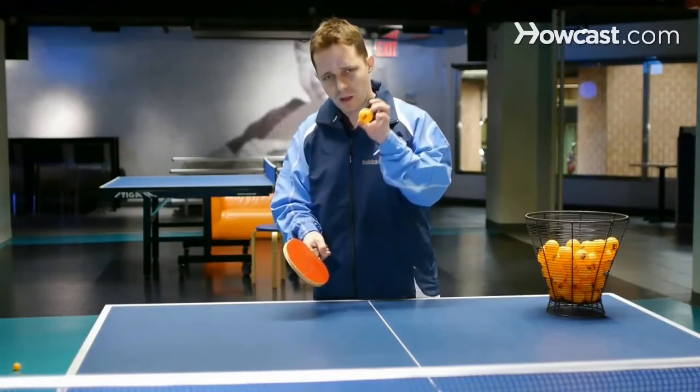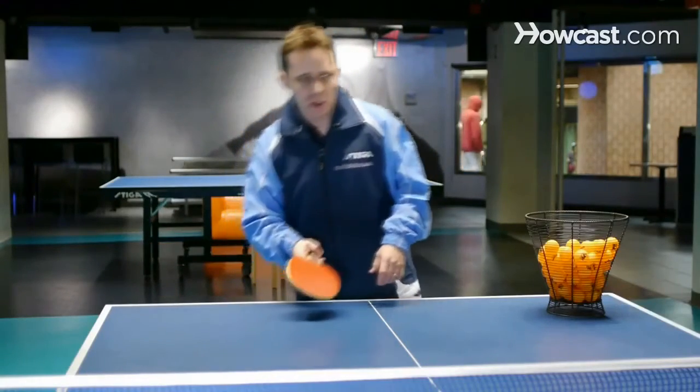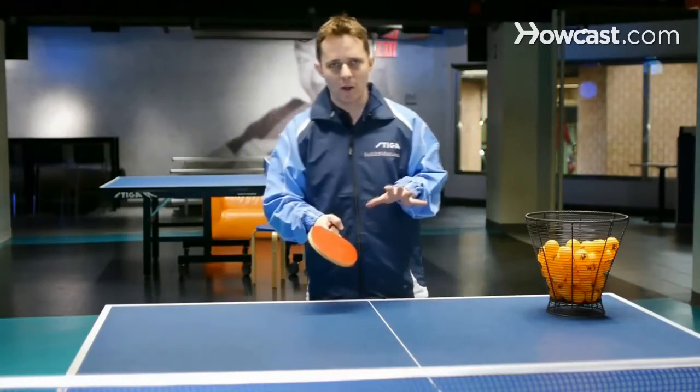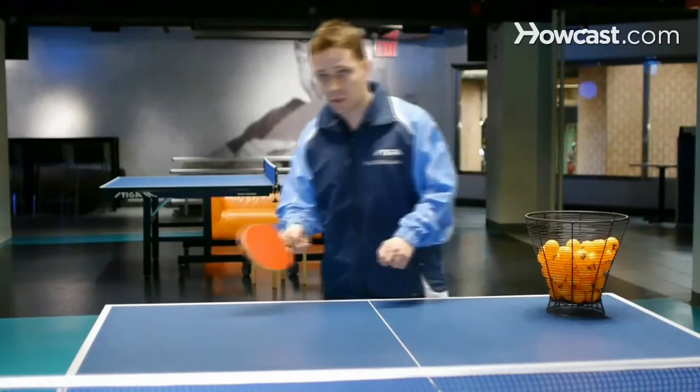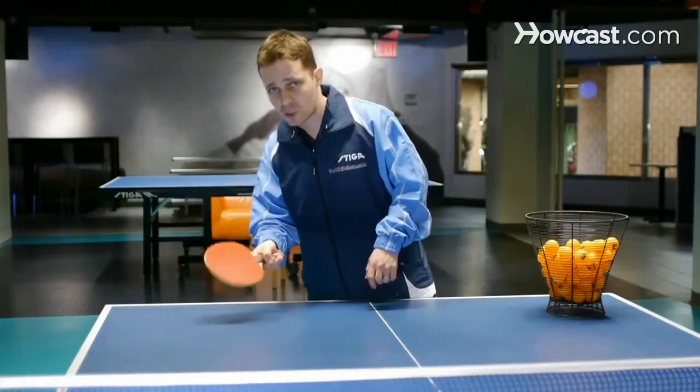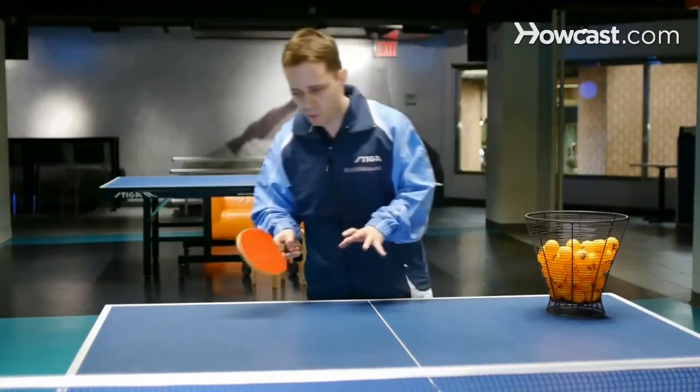When we want to make a little bit of underspin, we move our racket just a little bit faster. It's really important to vary the ball when you play table tennis — sometimes you need to push heavy spin, sometimes no spin, sometimes light spin. These are really important points in table tennis.